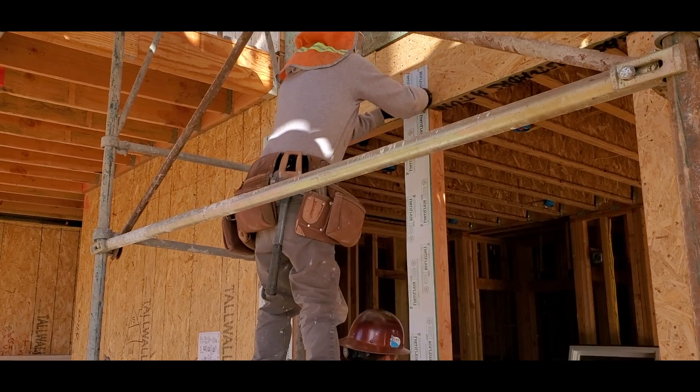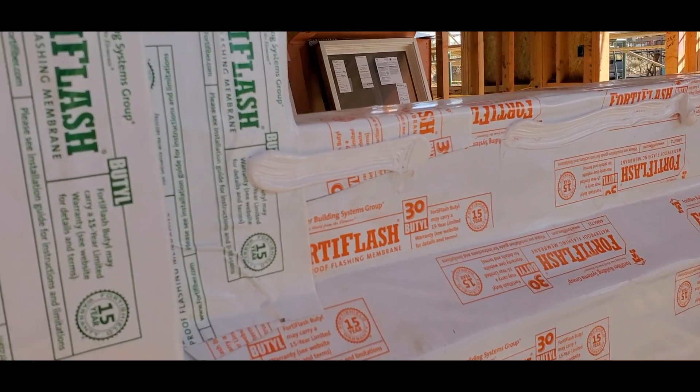Fortiflash the sides and middle columns. Caulk the window flashing, leaving two 2-inch gaps at the bottom.